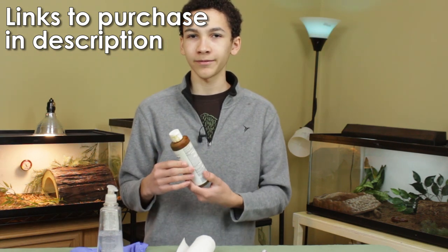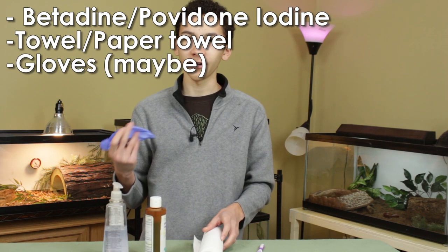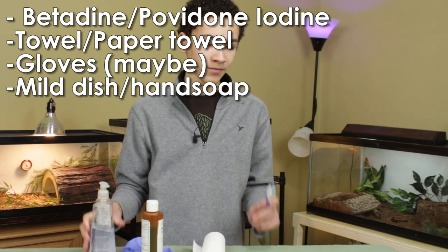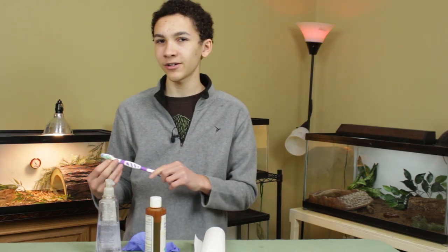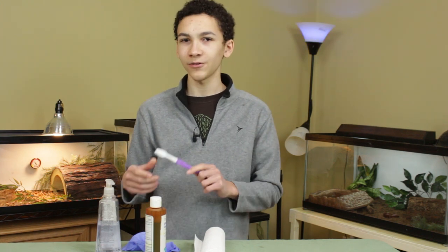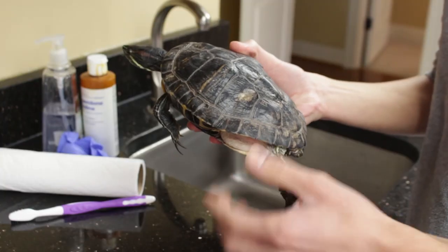The povidone iodine has worked well for me. In addition to that, you're going to need some paper towels. You might want a glove to avoid getting the stuff on you. You're going to need some sort of mild soap that isn't going to irritate the turtle, and you're going to want a toothbrush. This toothbrush should not have been previously used — you don't want to give the turtle human germs, and obviously it's not a toothbrush you should use later either. You'll also need access to a sink.